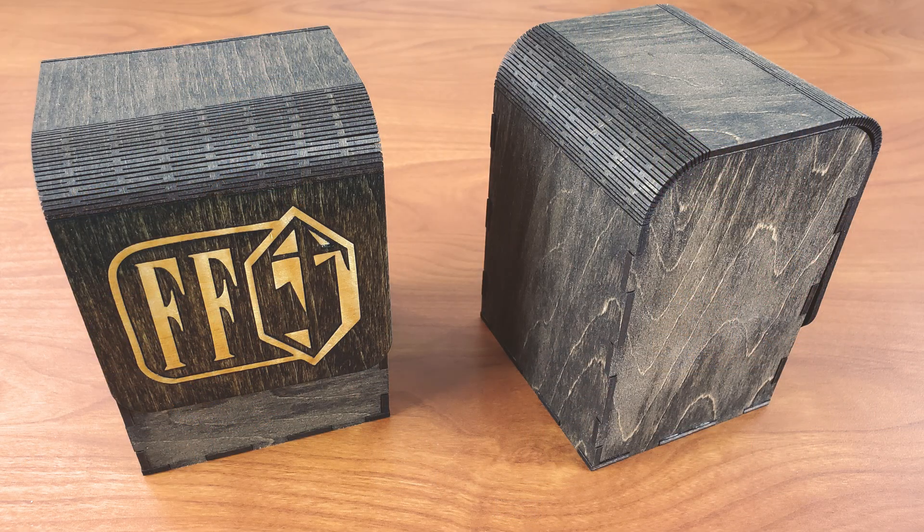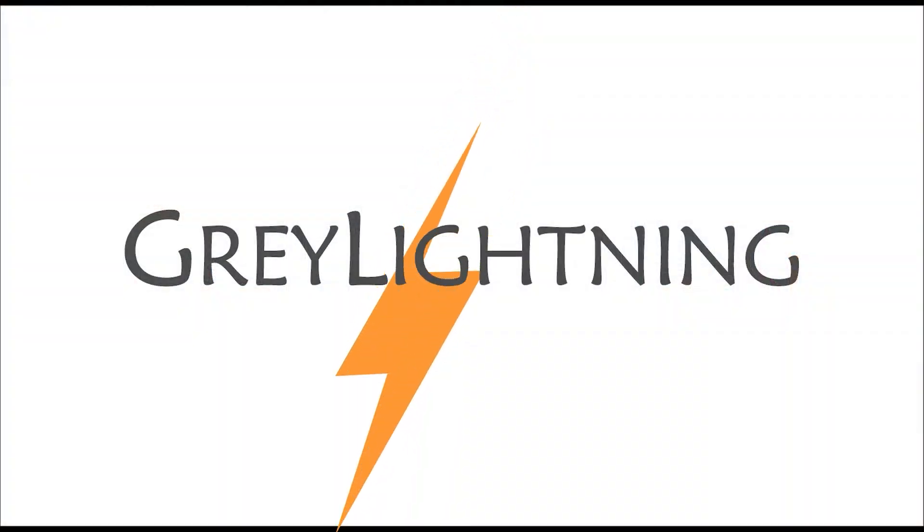Hi, today I'm going to talk about how to design and laser-cut these Magic the Gathering Final Fantasy deck boxes. Welcome to Grey Lightning, my video blog about making things and playing games.